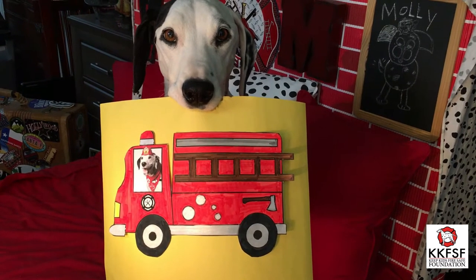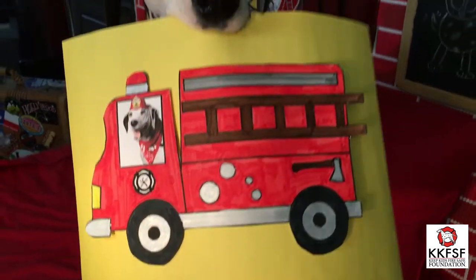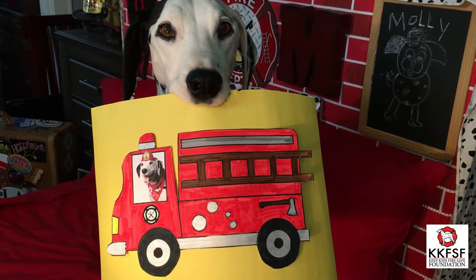Today, we are going to have some fun making a fire truck out of construction paper and markers. Are you ready, boys and girls? Let's get started.